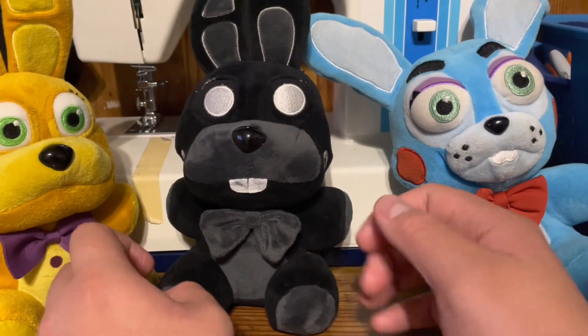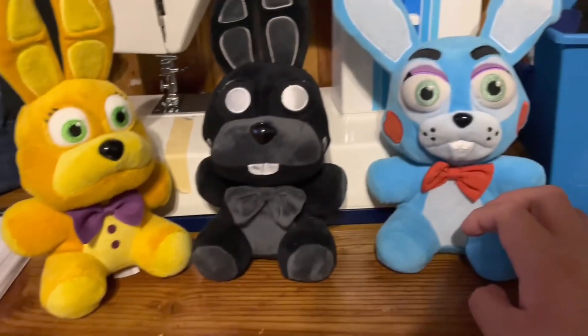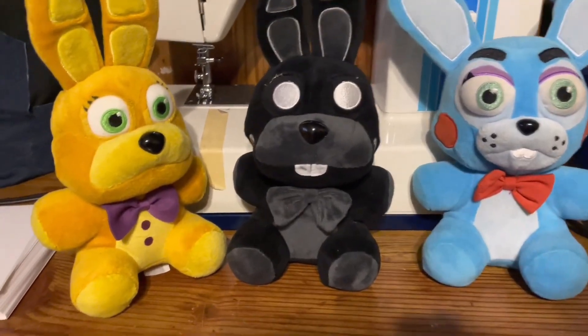And yeah, that's all. That's it for this review. Just wanted to show the plush. I'll see you guys in the next video. Goodbye. Thank you.